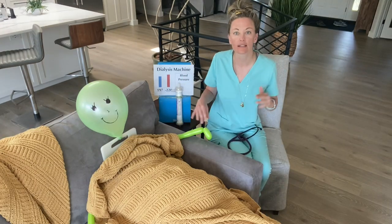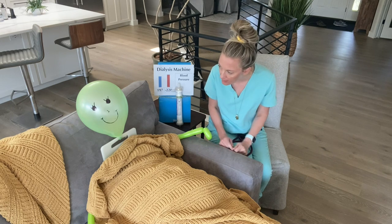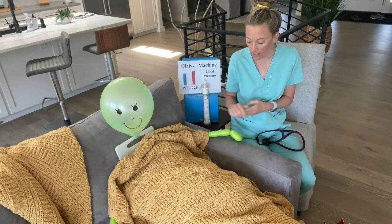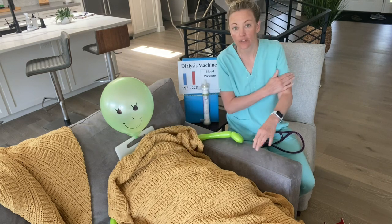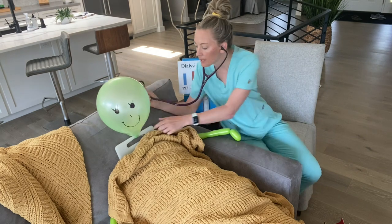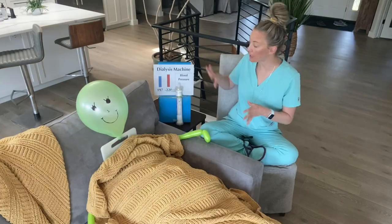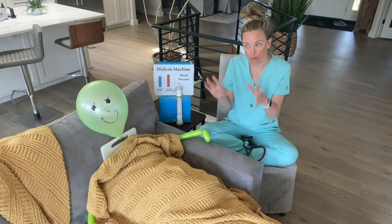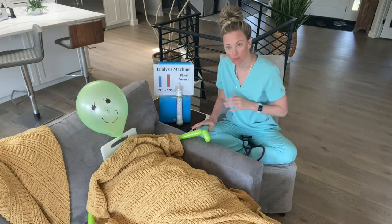I'm going to assess her fluid status. How is your breathing today? Are you having any shortness of breath? I'm going to look at their legs — do they have any edema? Next I'll also look at their fistula; you feel a thrill and you hear a bruit. I will look at blood pressures, I'll look at weight gains, and then we determine how much fluid we need to remove.